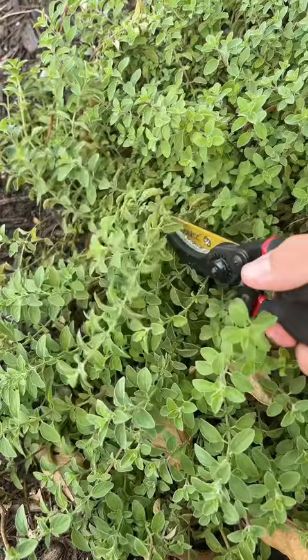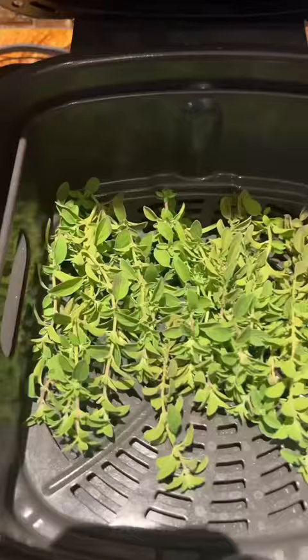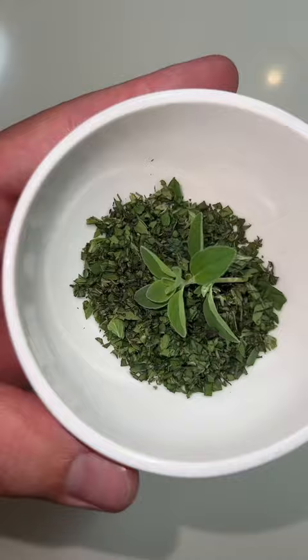Some of this we'll use fresh on the pizzas tonight, but because we have so much I'm also going to dry it out so we can have some for later. I added the oregano to the dehydrator at 150 degrees for one hour. Then I went ahead and chopped up the fresh oregano. Once it was dehydrated, it was nice and crispy.